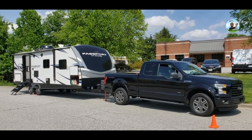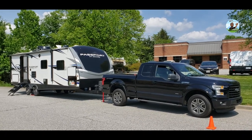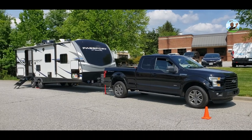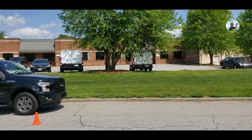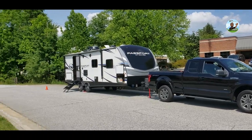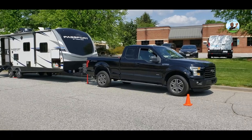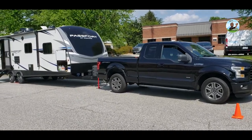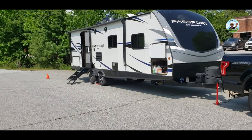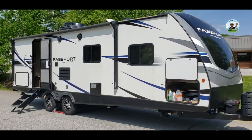I knew I had to level the RV before installing the Level Mate Pro. I did a pro setup on a nice level surface right outside the shop, which is also off the highway with less traffic. I always put the cones out for safety first, always put the emergency brake on, and always chalk the wheels. It's pretty level, but I wanted it to be perfect for setting up the Level Mate Pro.